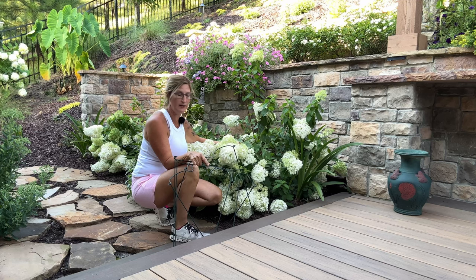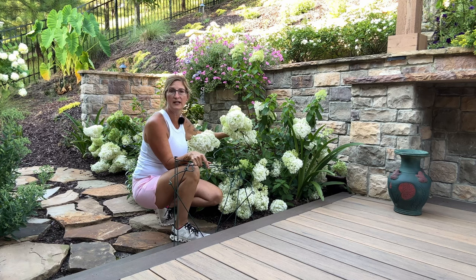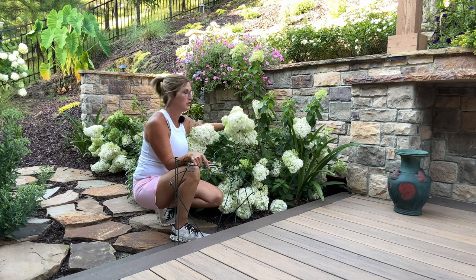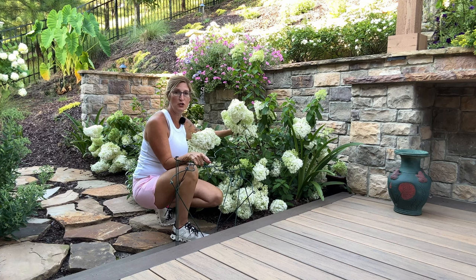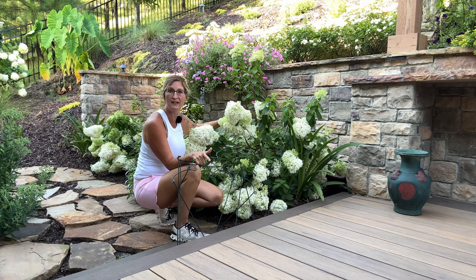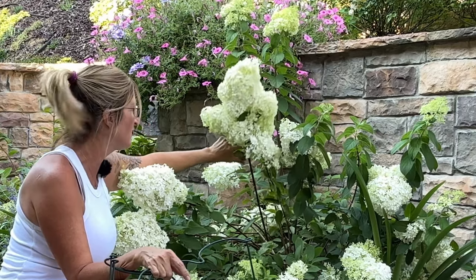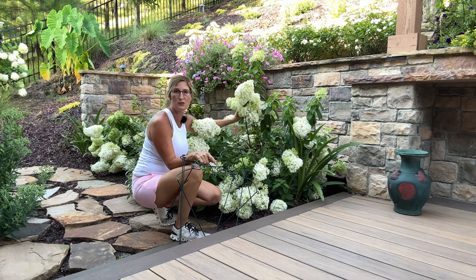One tip I'm going to share today: when you prune these back, they used to say prune back by half. But Jenny with Creekside and Laura with Garden Answers said to prune back by one-third — that'll make the stems a little bit sturdier. Now these grow on new wood, so you're not going to prune them right now. You can deadhead them once the flowers start to turn really brown, or leave them for fall interest. The time to prune would be late winter or early spring, right when you start to see the bud swell.